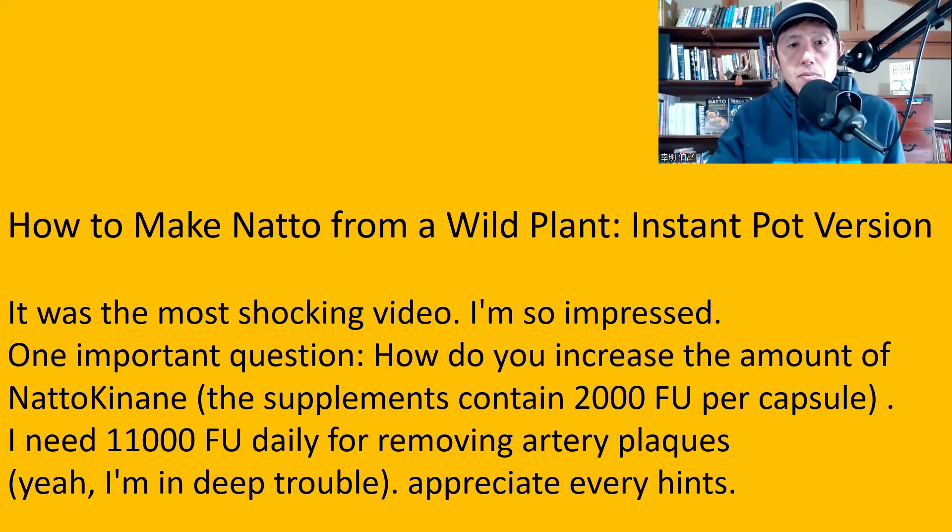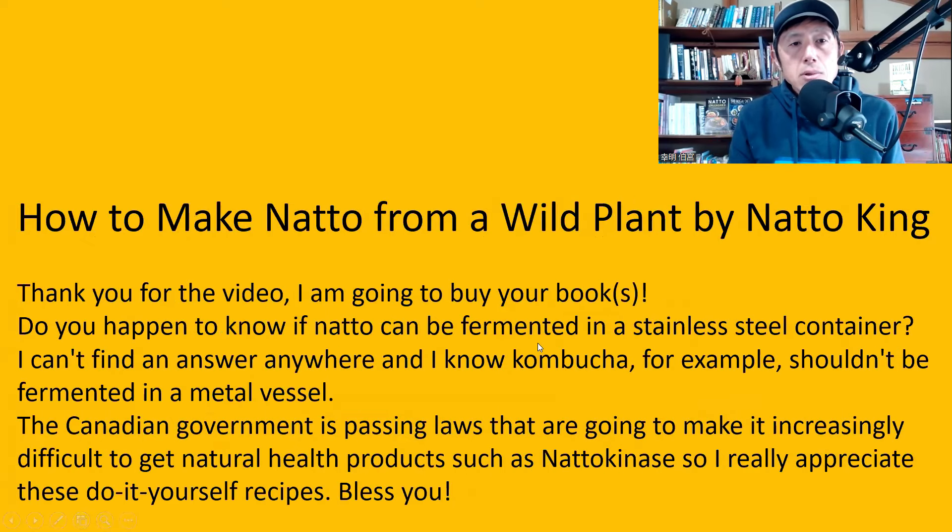The next question is to the video 'How to make natto from wild plant by Natto King.' Thank you for the video — I'm going to buy your books. Do you happen to know if natto can be fermented in a stainless steel container? I can't find an answer anywhere, and I know kombucha, for example, shouldn't be fermented in a metal vessel. The Canadian government is passing laws that are going to make it increasingly difficult to get natural health products such as natto kinase. So I really appreciate these do-it-yourself recipes. Bless you.